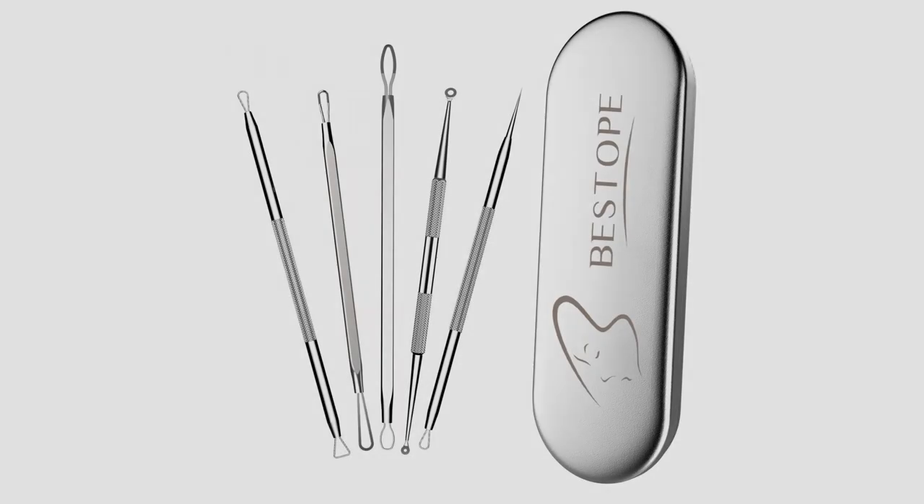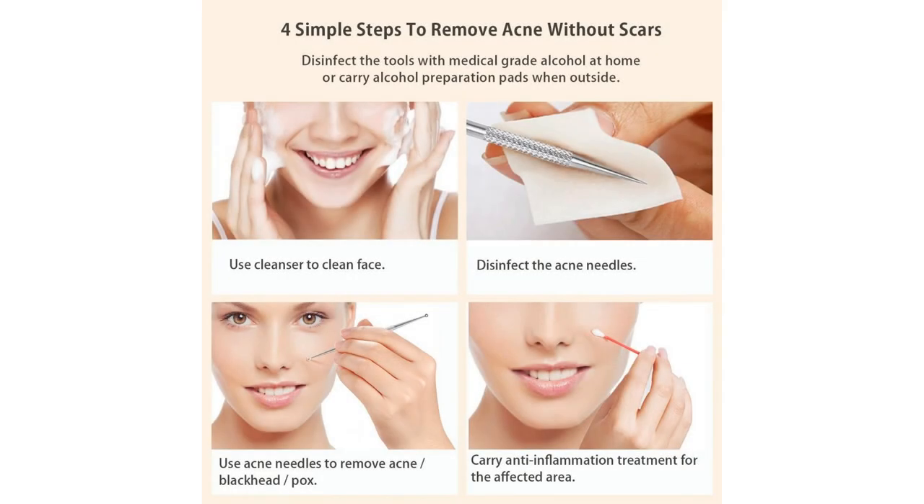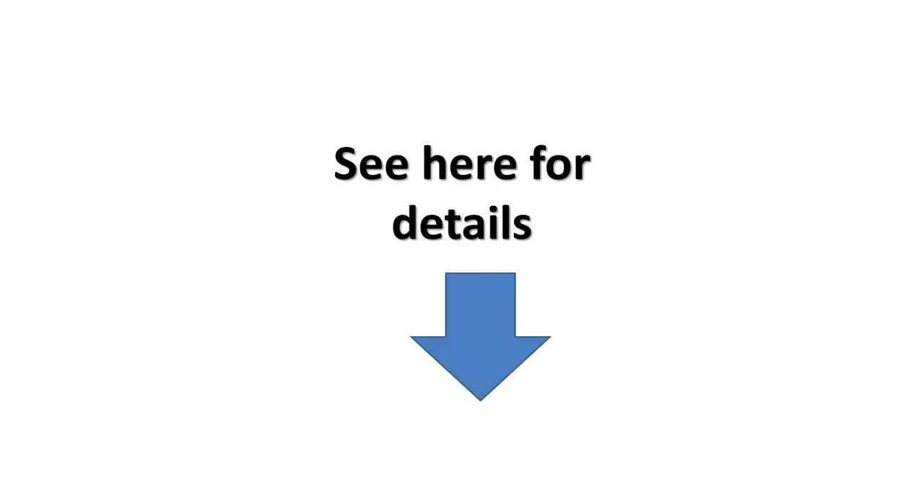Unique packaging: our included tin carrying case keeps tools safe, clean, and conveniently packed for transport or storage. Note: BESTOPE comedone kits include a 12-month quality assurance. For more info and special discounts, please click the link below.